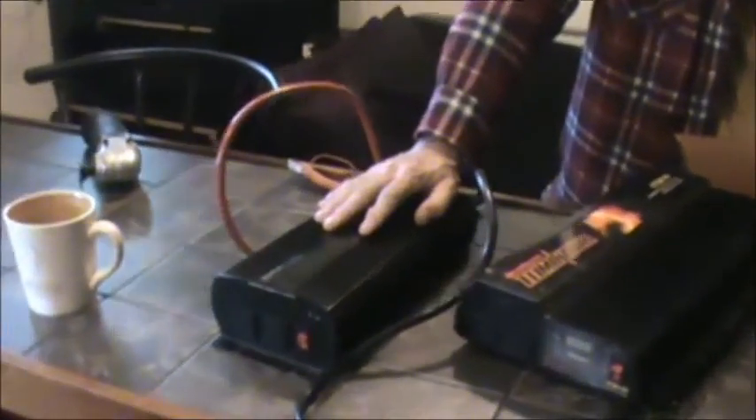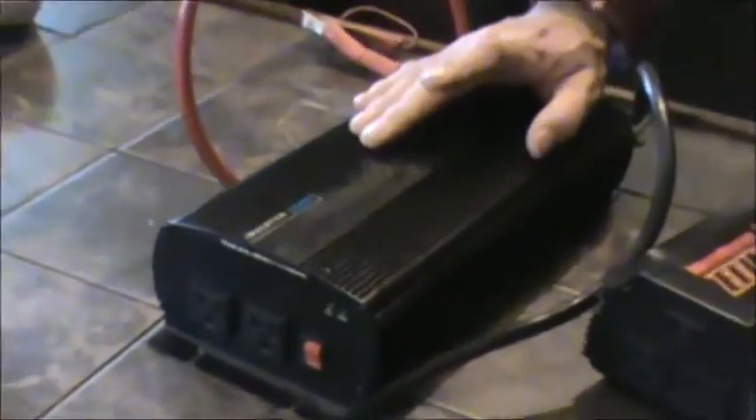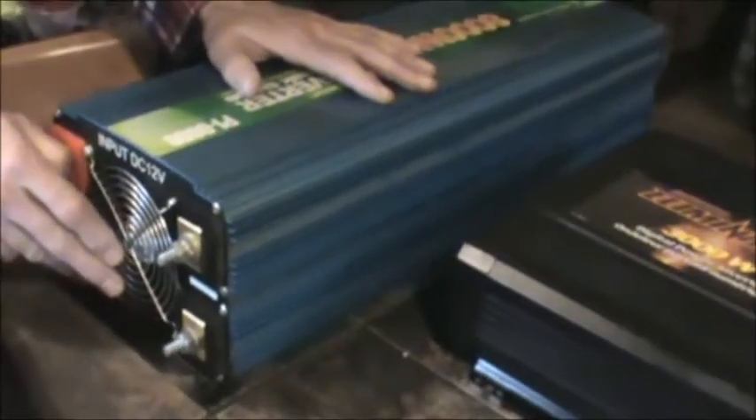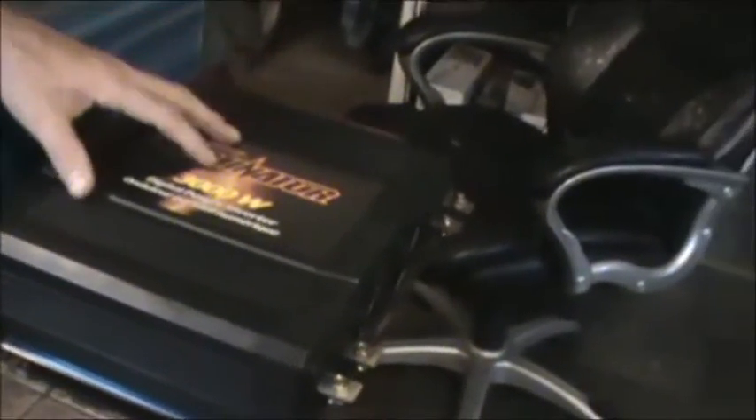It'll allow more amps to flow through so you can realize the maximum out of your inverter. As for fan noise, this one here is almost my favorite — the fan is not annoying. This one is probably runner-up; it only turns on as you put load through it. This one here is fairly quiet but does have a big fan on the back.